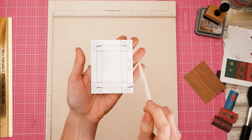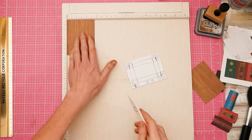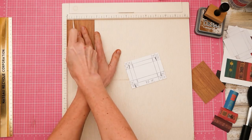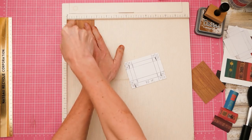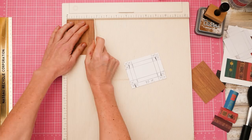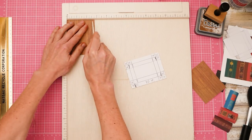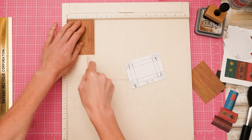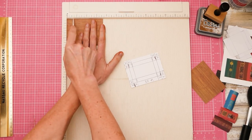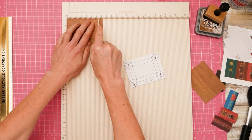We are going to score three eighths of an inch — or nine and a half millimeters — into the inside, twice. So go in one, two, three and make a score mark, then another one, two, three from there and make another one. Then from the opposite side, go in one, two, three from the edge — don't count the one that it meets up with — and make a score mark, then go in one, two, three and make another one. We rotate counterclockwise and repeat the same scoring on the remaining two sides.